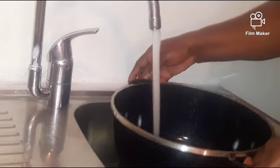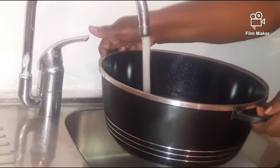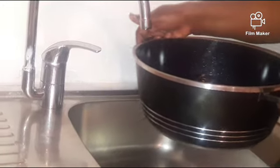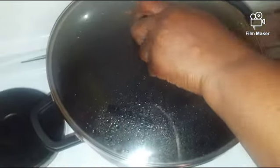Firstly I'm going to put water in the pot and add a little salt and oil, then leave it for 20 minutes before adding the spaghetti. Then I will allow the spaghetti to pre-boil, after which I will set it aside.